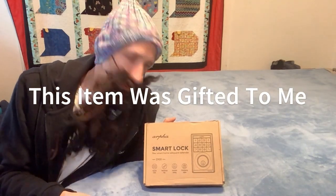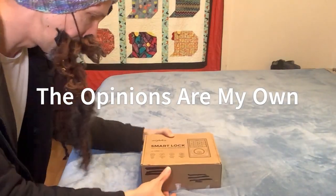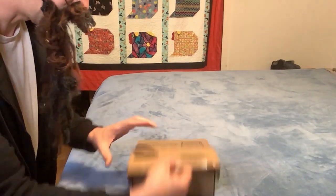Hello everyone. Today we're doing another unboxing, review, installation, and demonstration of this smart lock. It says it's keyless code, mechanical key, automatic locking, and emergency alarm. So let's check this thing out.